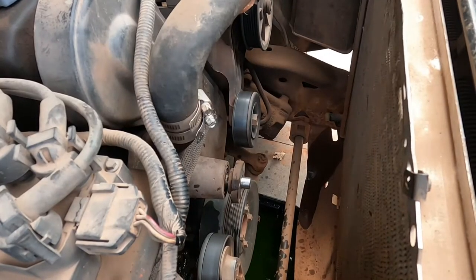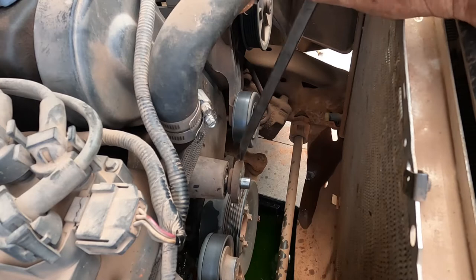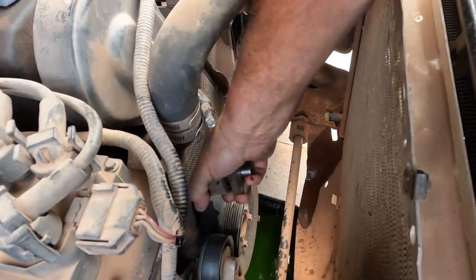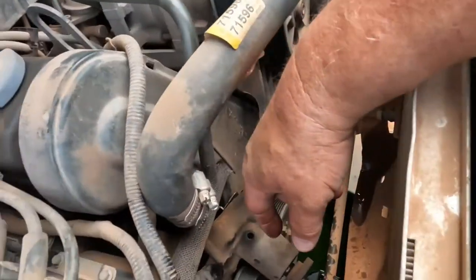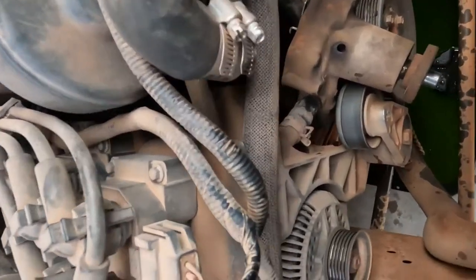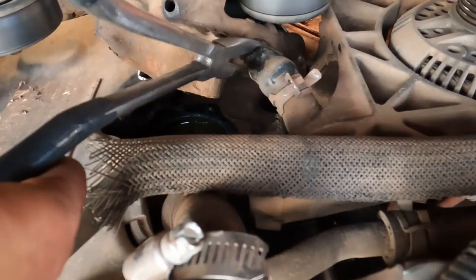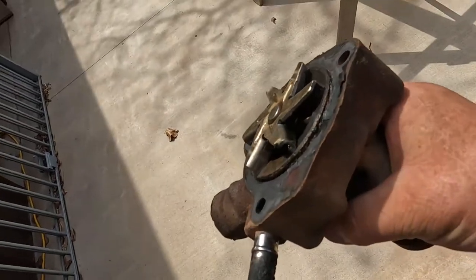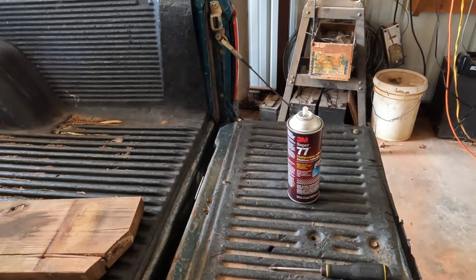I got three screws out that hold the water pump in. We're going to go ahead and hit it and it should knock right loose. It's loose — you can see it. I left that one hose on because it's pretty hard to disconnect. There it is. Now I'm going to try to get that hose off without damaging it. Let me get in here with a pair of angled pliers — it's sliding right off. There we go.